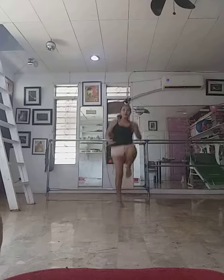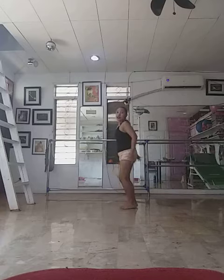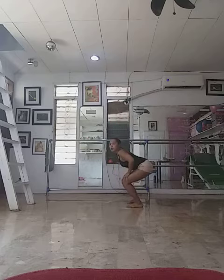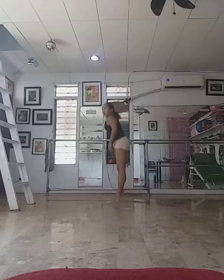And high knees. And butt kicks. And hops. Hop squats. Jumping lunges.